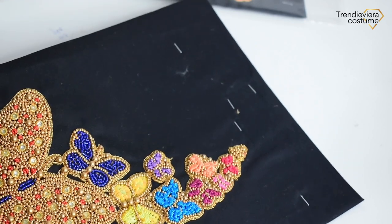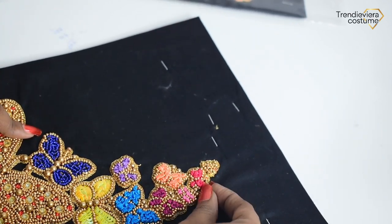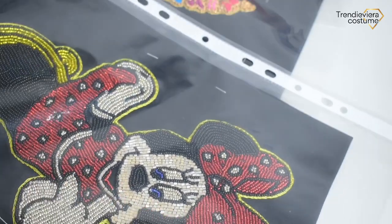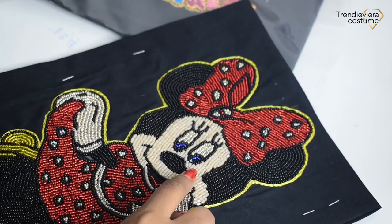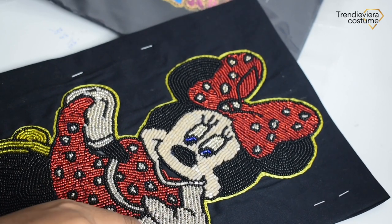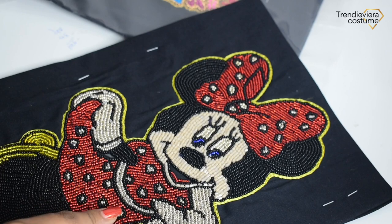This is a butterfly sequence — it is a little butterfly. Then you can do a little butterfly, so the butterfly is very little. They have beautiful beadwork and you can select a cartoon image. This is cut bead in skin color and silver color sugar bead.